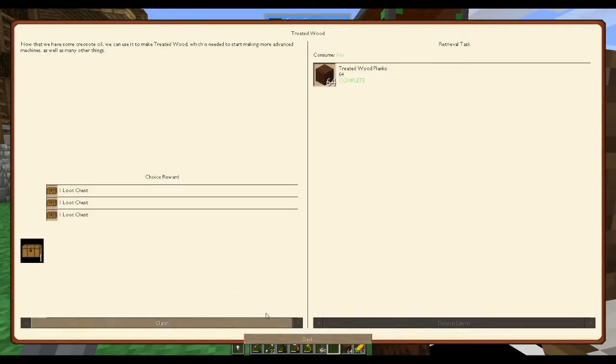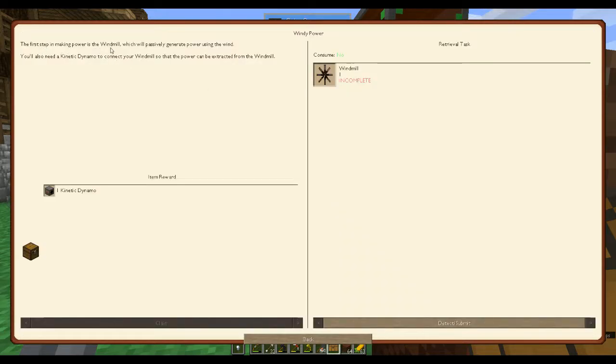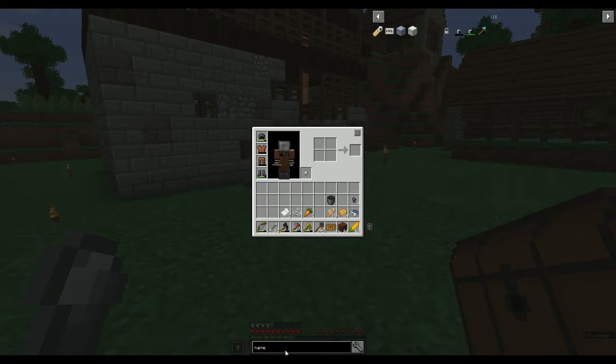Let's pick a loot chest and claim that. Next thing: steel production — we don't want to do that yet. What we need to do is windy power. Your first step in making power is the windmill, which will passively generate power using the wind. You'll also need a kinetic dynamo to connect your windmill so the power can be extracted.